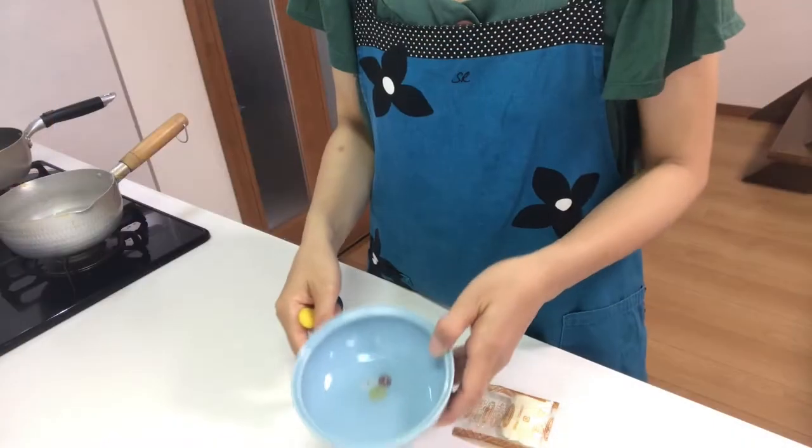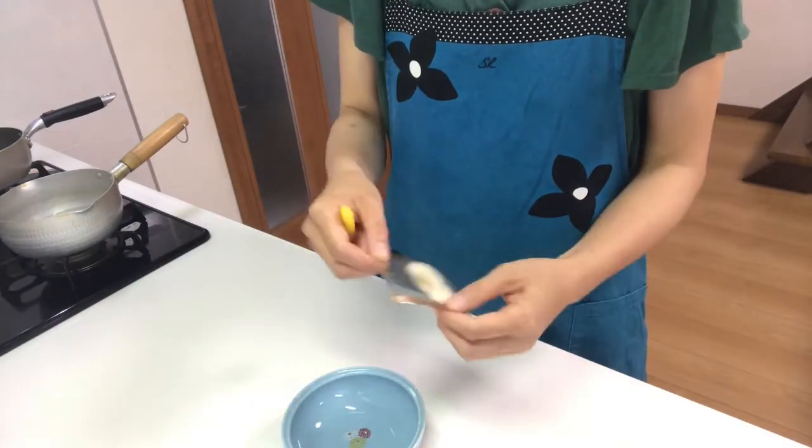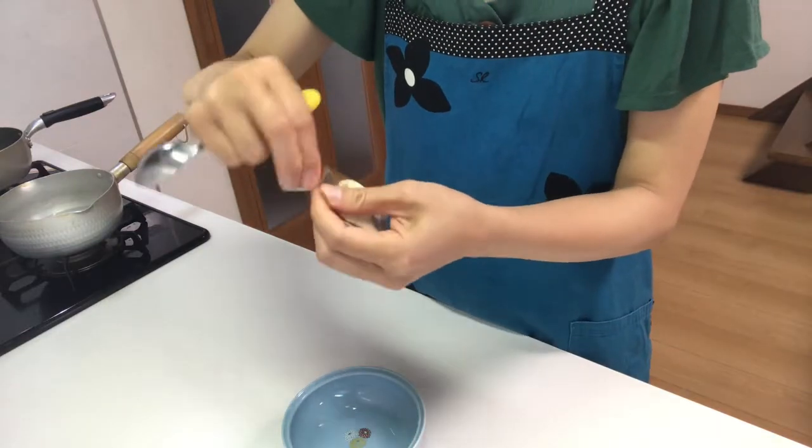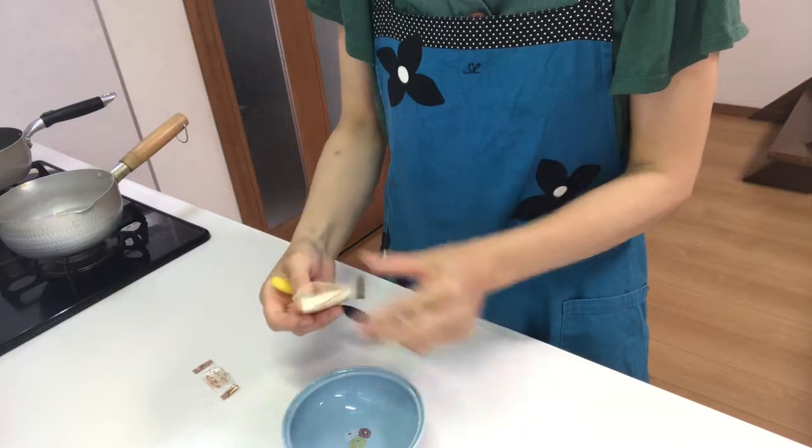First, put water in a cup and put gelatin in it and mix.